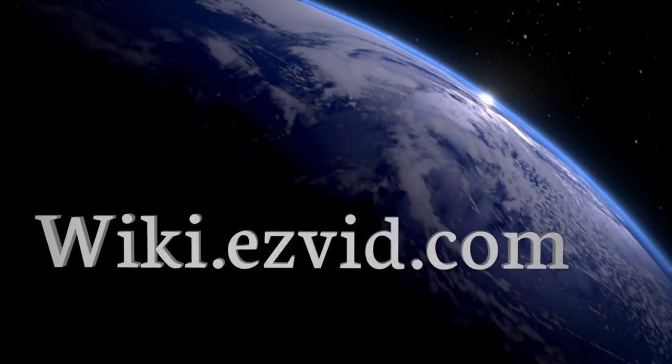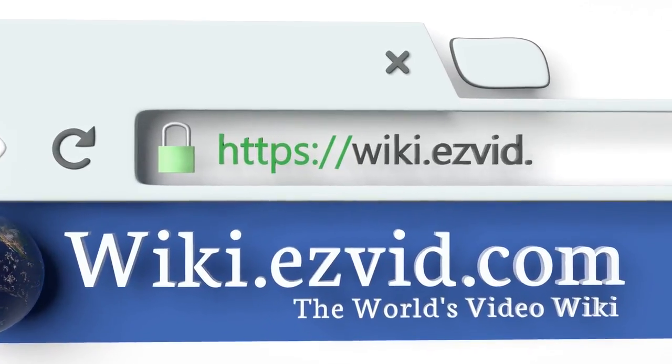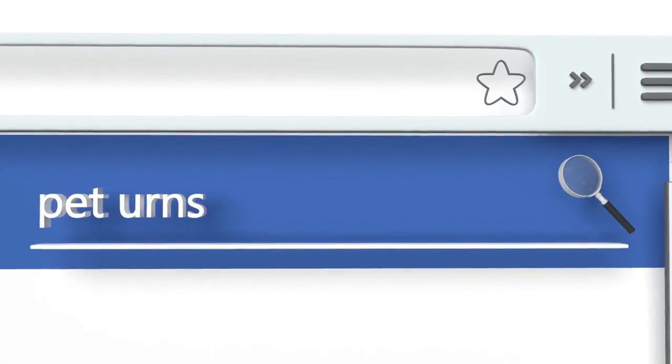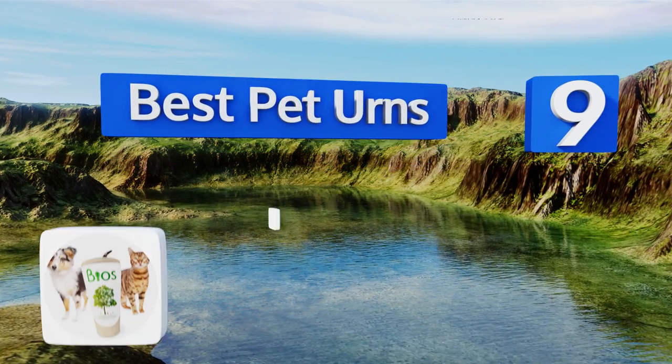EasyVid presents the nine best pet urns. Search EasyVid wiki before you decide. Let's get started with the list.